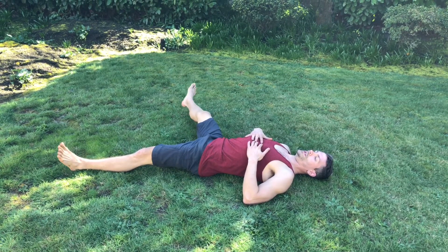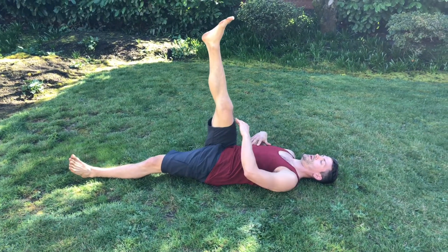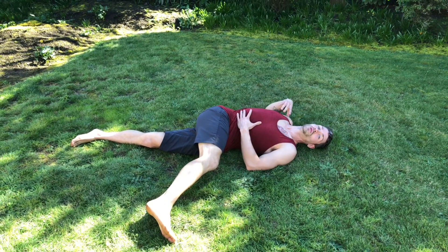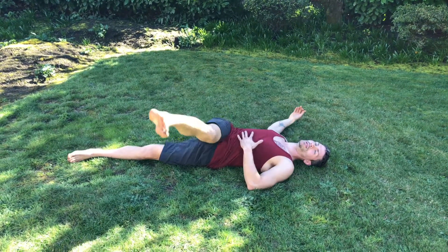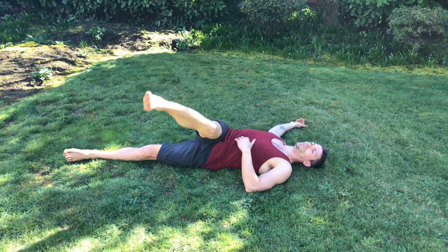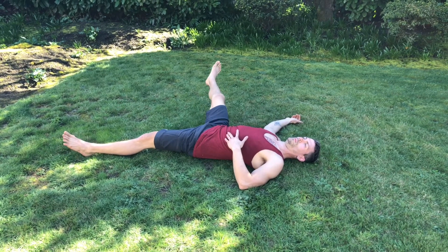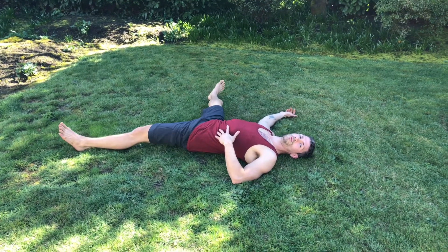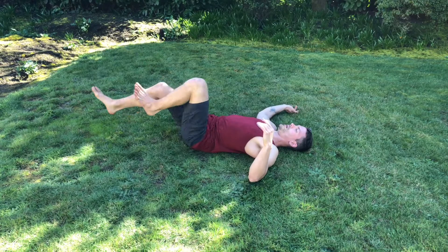Today we're going to explore reaching with the legs and arms through twisting movements. I'm reaching my leg up, reaching it over to the ground, trying to touch it on the ground. It's okay if my back lifts, but try to keep it down. Then I reach all the way to the side and repeat this about six or seven times. I'm exploring the movement, really feeling my body — not just going through the motions. A lot of times we don't get the results we want from training because we're just kind of phoning it in, not really being present.